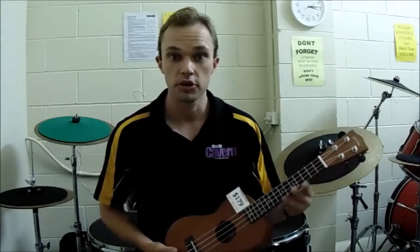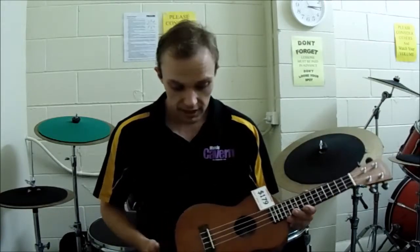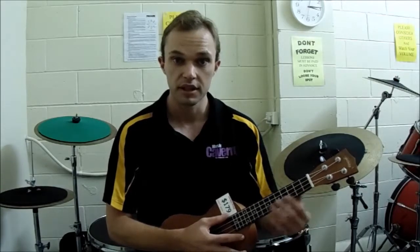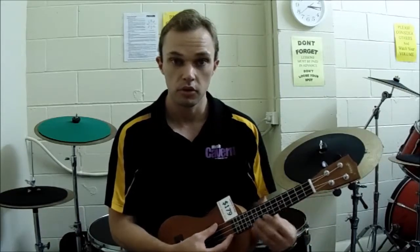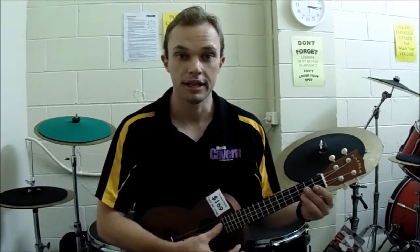The next one is called the concert size. This is generally 23 inches and between 15 and 20 frets. This one's a little bit bigger. If you're finding that the soprano ukulele is cramping your style with your fingers, you can look at going for the concert size. It's tuned exactly the same way as your normal ukulele, but just a little bit bigger than the soprano.